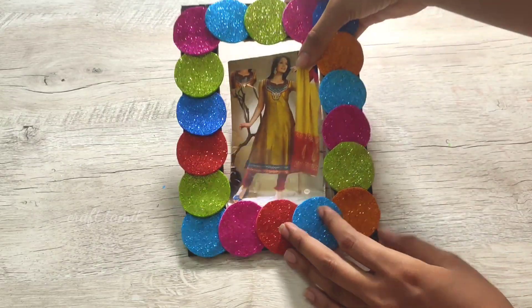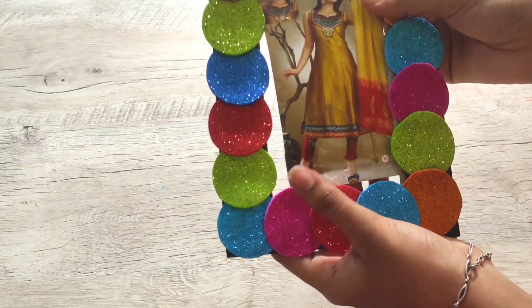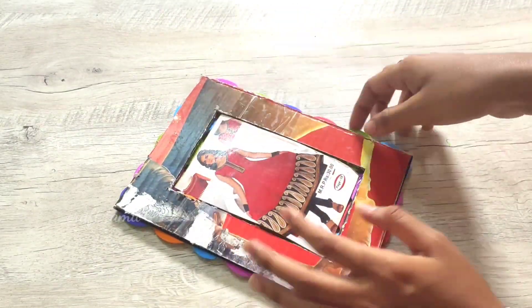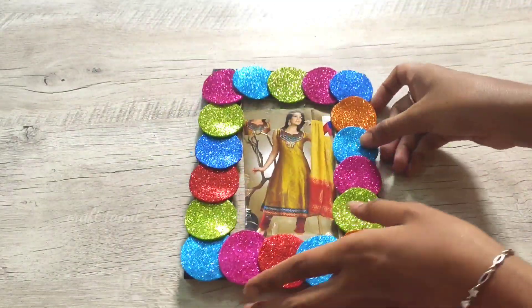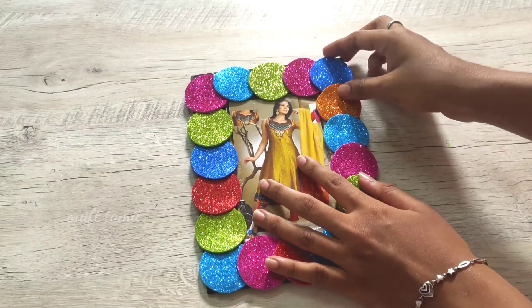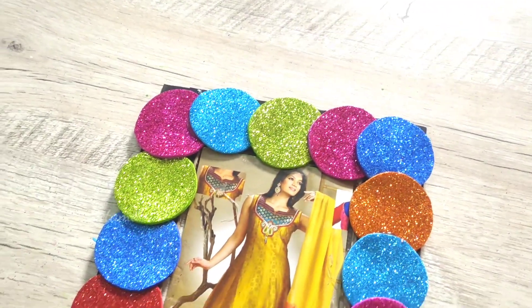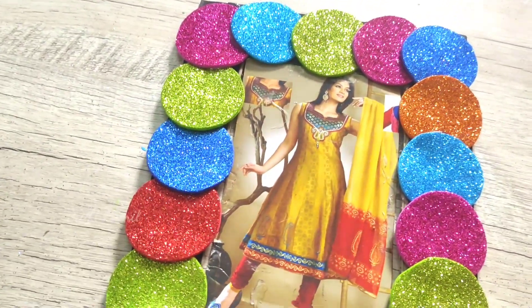If you have a photo in a specific size, you will correct the frame and cut it. I will do it for a small photo as an example. We will put tape on the cardboard a little bit.